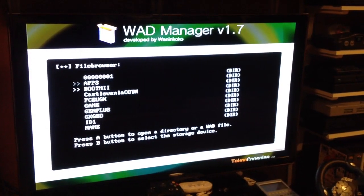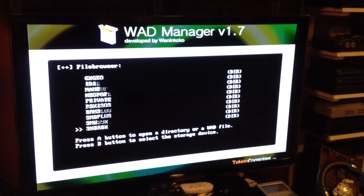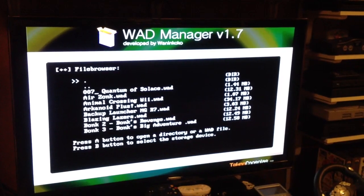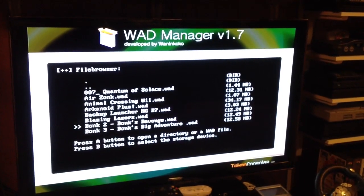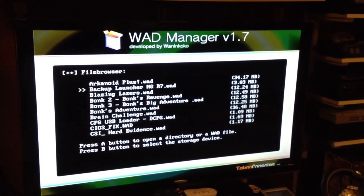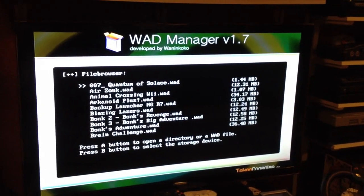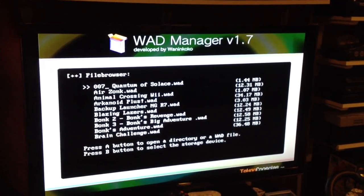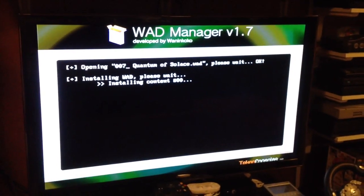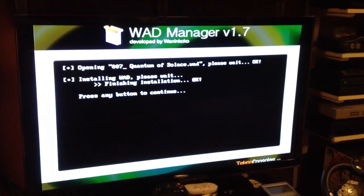And I'm able to go down to my WODs folder. We can install anything — let's do 007 Quantum of Solace. So I'll hit A, press A to continue. There you go. Installing title, installing content. It's done.